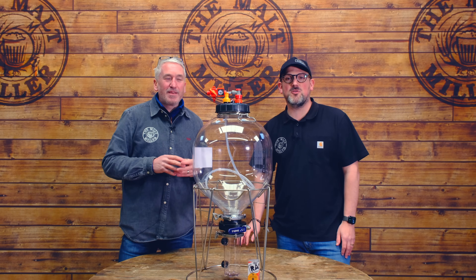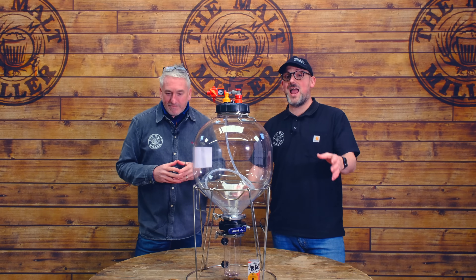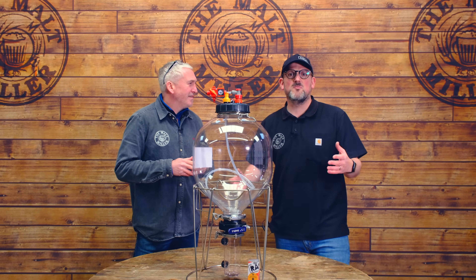Welcome back to the Mockmiller YouTube channel, homebrewers, and this is part two of our epic Brewzilla, Firmzilla, Kegland brew.